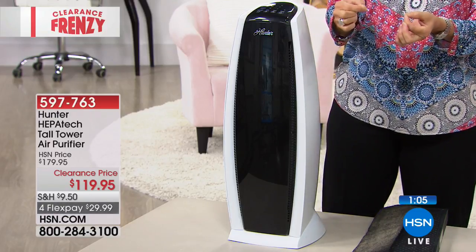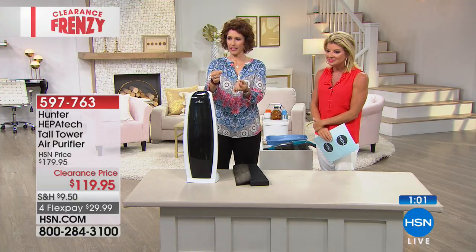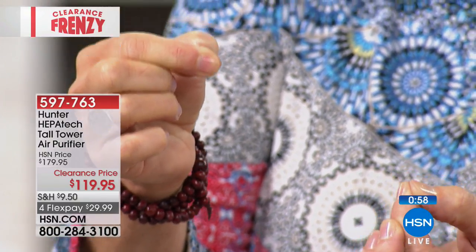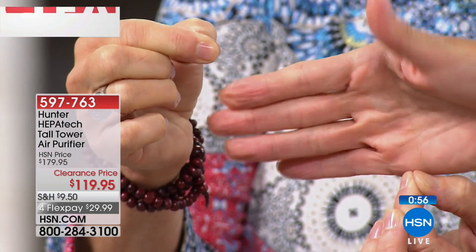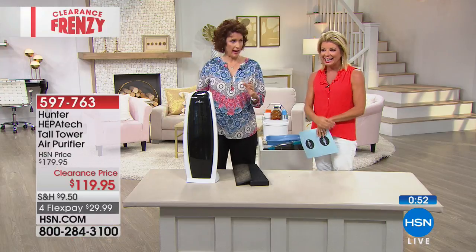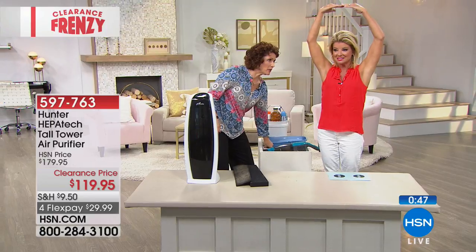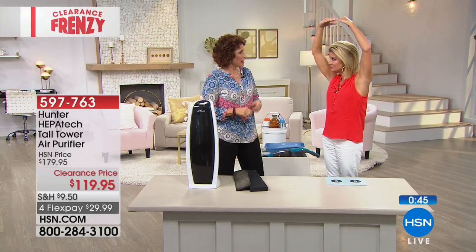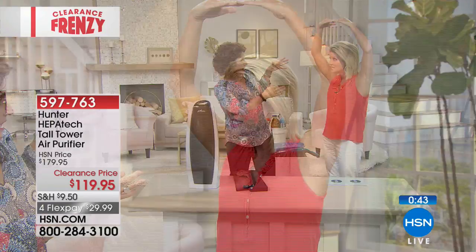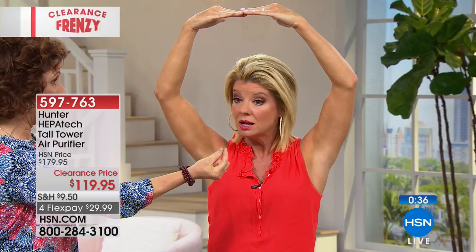Let me show you — I just took a tiny hair to demonstrate scale. A 0.3-micron particle in comparison to the size of a hair is this tiny right here. Think about how teeny tiny that is. When we're talking about capturing air, we're talking about bacteria — when kids come back from school and everyone starts sneezing. You want it captured. You don't want your lungs or your furniture capturing it.